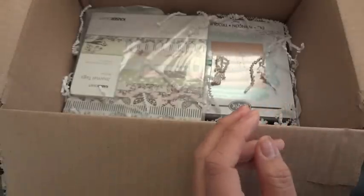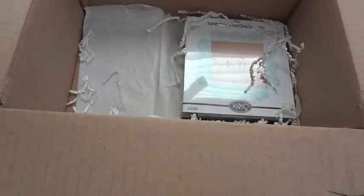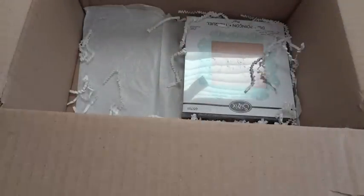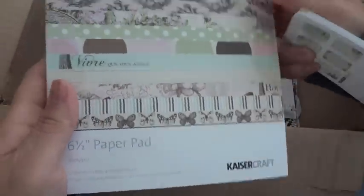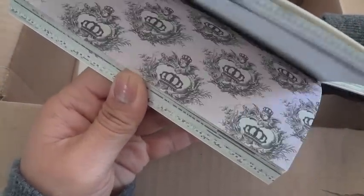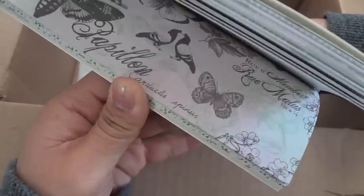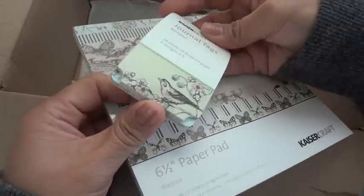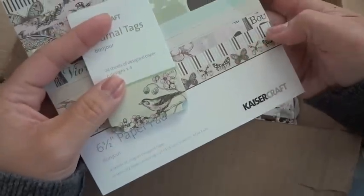Thank you Rina, and then she also sent me — no way! I saw her do a video on these. This is the Kaiser Craft Bonjour paper and I was dying because it had butterflies in it, and I don't have this paper collection. No way, thank you so much Rina! The colors are adorable — brown, pink, and sage green. And she sent me the journal tags too! Oh my gosh, thank you so much. I don't have this paper and I am so hoarding that.